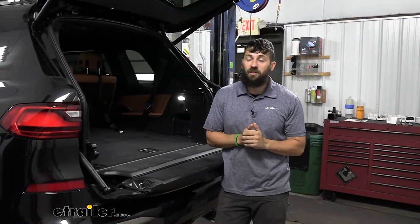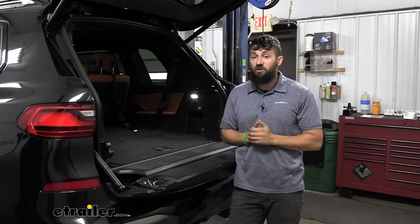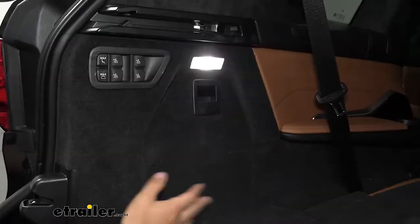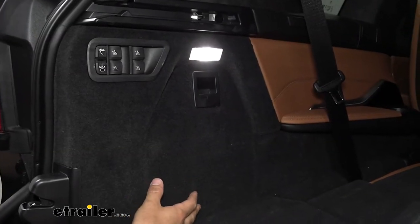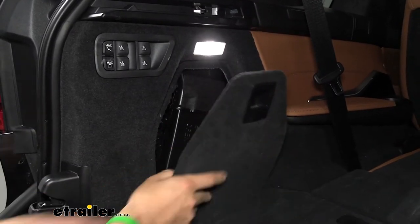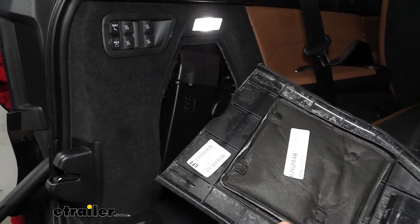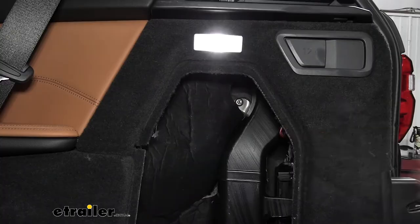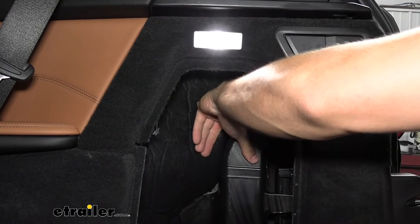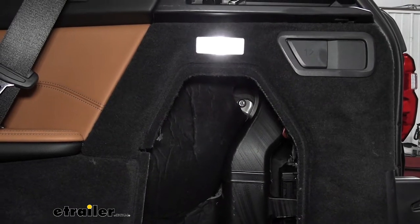The first step of installation is to open up the hatch. Come in to either side to remove the cargo storage panels. They're very easy to remove — just pull down and pry out. There's one on each side and we need to remove both. Behind the cargo panel on the passenger side, there's a 10-millimeter nut tucked back in there holding the tail light to the body of the vehicle.